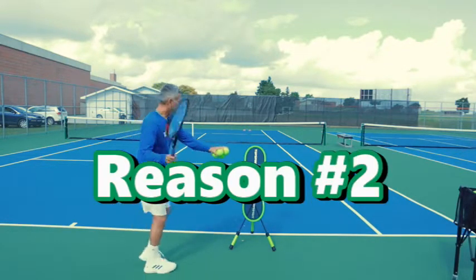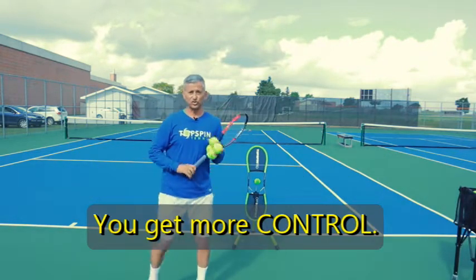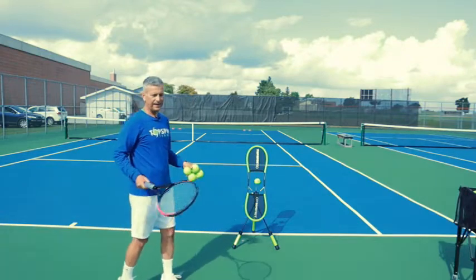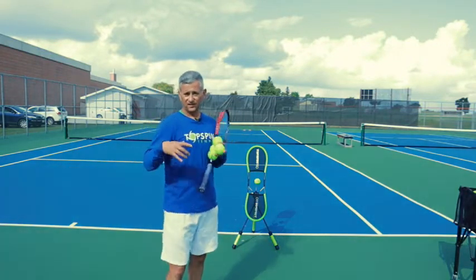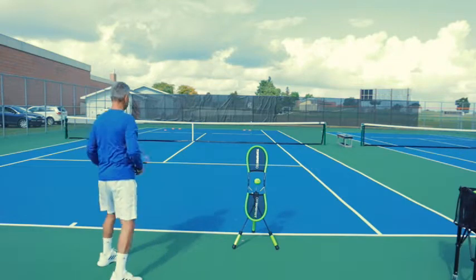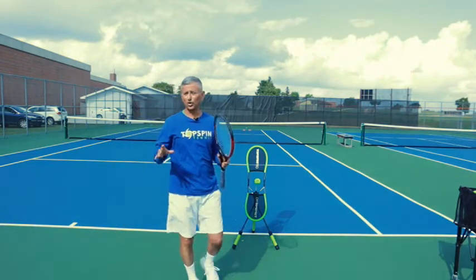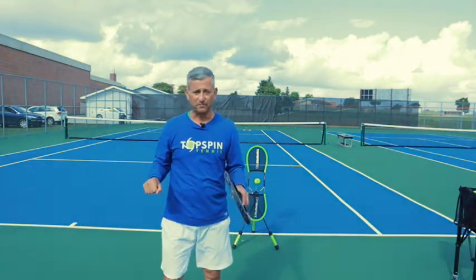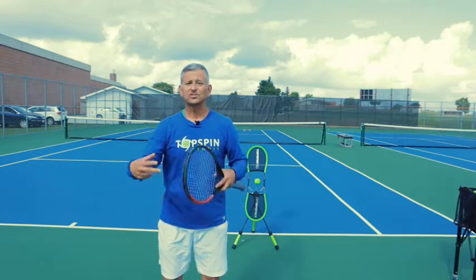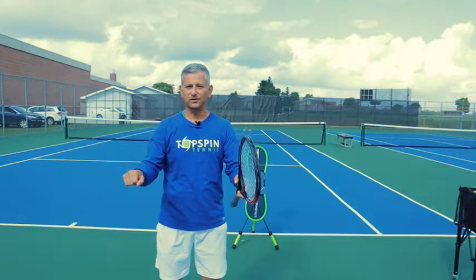Reason number two: you get more control. By brushing up that ball and going from low to high, you actually get more control. I'll drop feed and hit some of these shots from low to high with some Topspin — I'm able to really accelerate, brush up on that ball, and still bring it into the court. I've used the analogy, it's kind of like a child riding a bike. If you don't have enough speed, that child is shaking with no control. But as soon as they learn to start pedaling and getting that speed up, they have more control and those handlebars aren't moving as much.